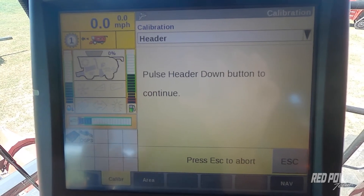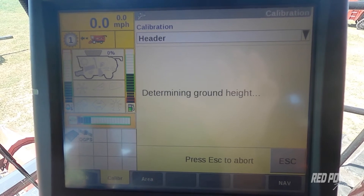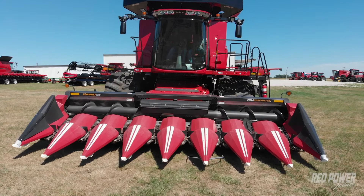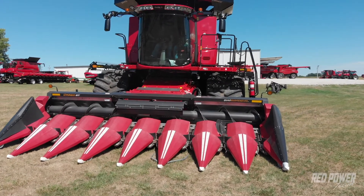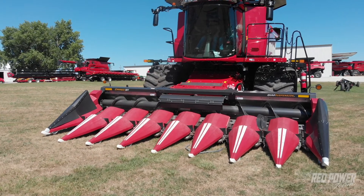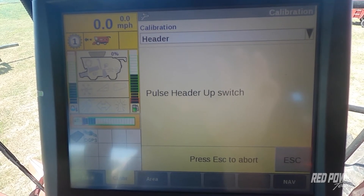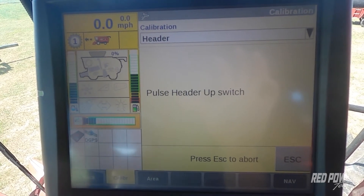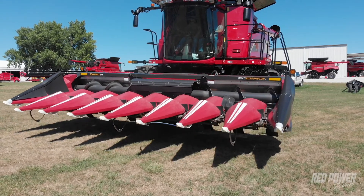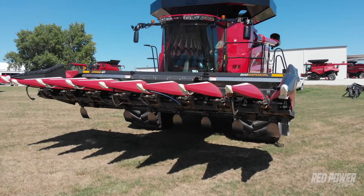Press OK on the screen — the first step is to pulse the head down. The head lowers and we want to make sure all those snoots go down flat to the ground. Make sure none of them are hanging up in the air or held up by the sensor. Once the head is against the ground, hold your foot on the brake a little more to keep the combine still. Once that step is completed, press the raise button — the plus button — and the head comes all the way back up for step two.